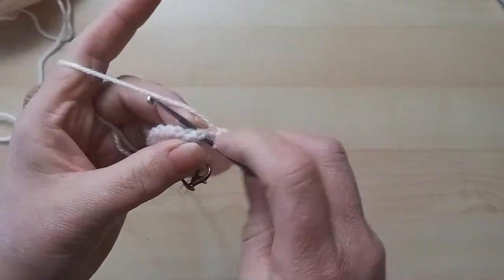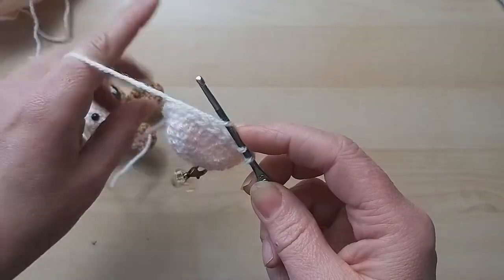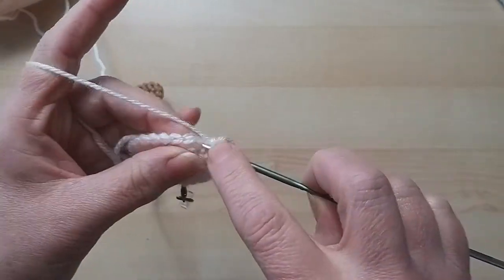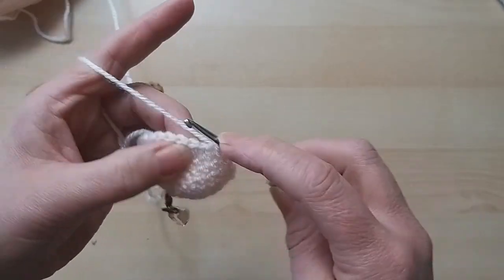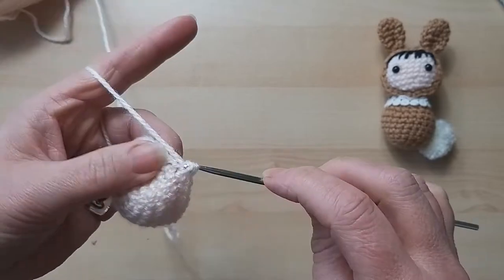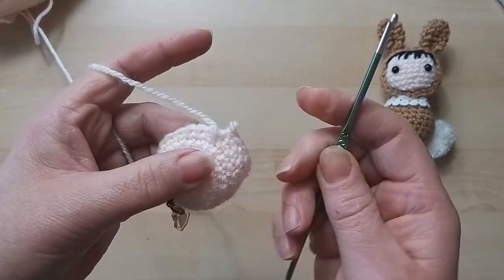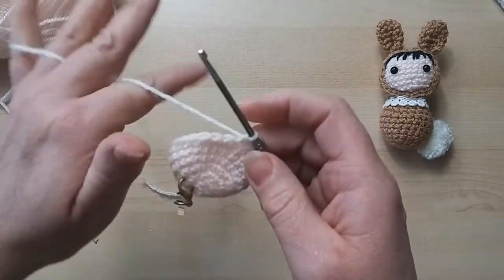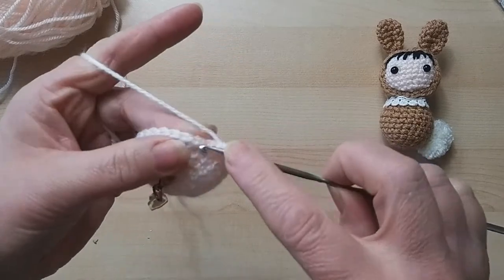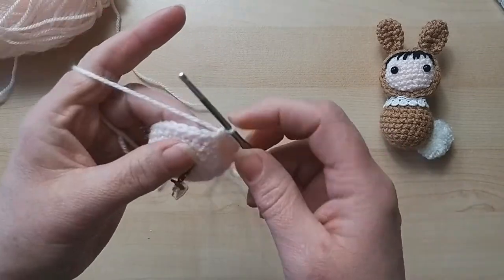I've got to remember to put the eyes in. I started doing another one for myself, did the head, decreased, stuffed it, fastened it off, and then realized I hadn't put any eyes in. So there is a point where we do need to put those in. That's our fourth round done - the last round before we start decreasing.